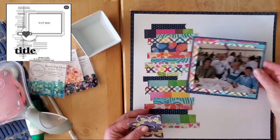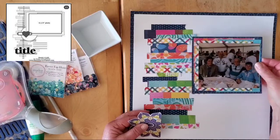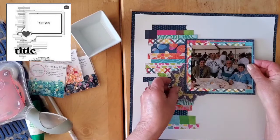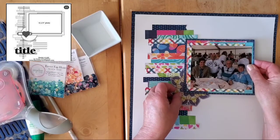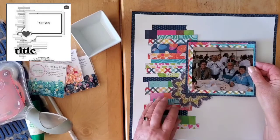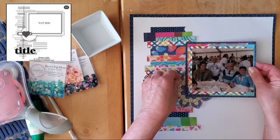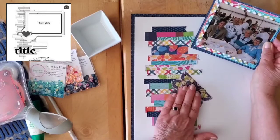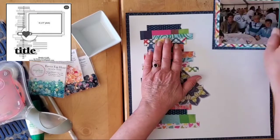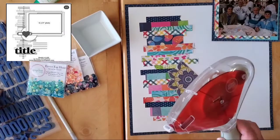I want to bring this sort of about here — there we go. That is sort of what I want done. Then before I put everything else down, I'm going to get some of those gorgeous sequins on there. My title is going to be quite easy — I'll come back to that.